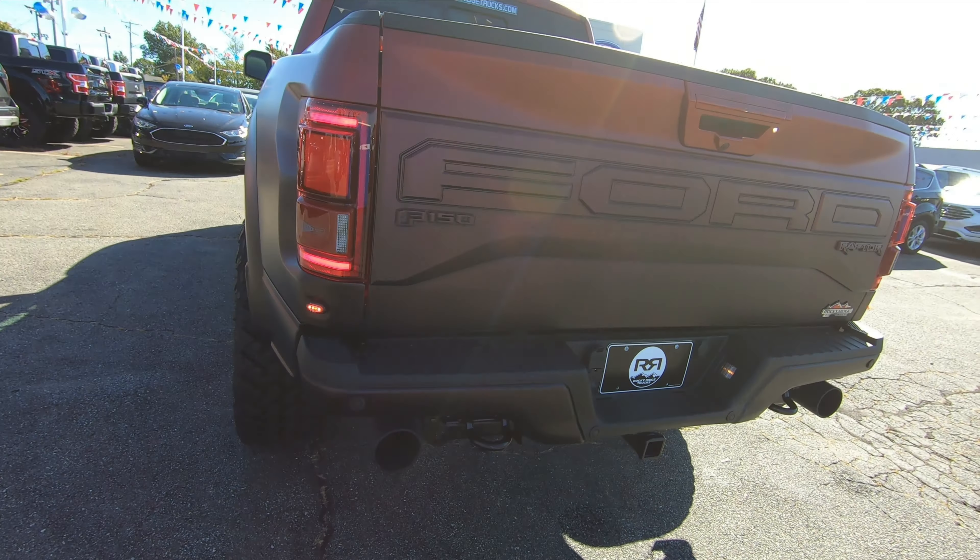The seats are super bolstered, which is awesome — they look really good and are super comfortable. They have adjustable lumbar support and are electronically adjustable, with a nice pattern. We also have Raptor-specific floor mats, which are rubber so you can just take them out and wash them easily. Hopping into the Raptor — I'll tell you, this seat is super, super comfortable.